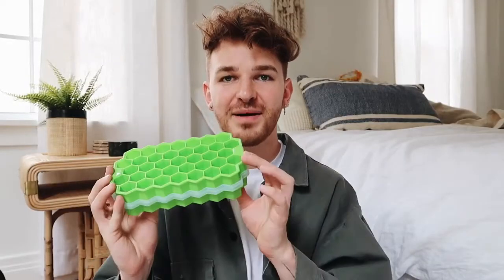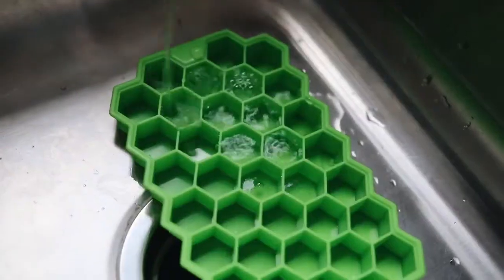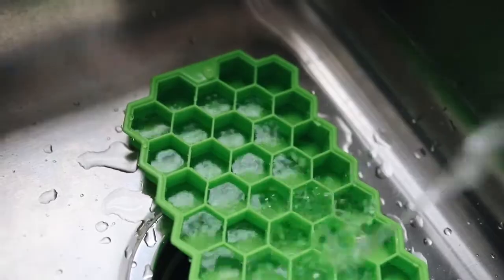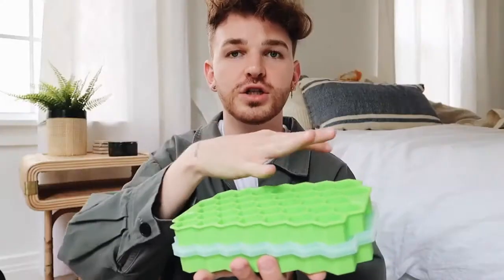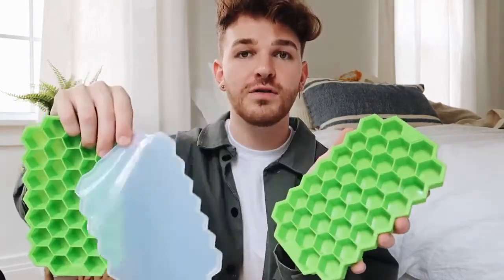This next item is very random but was definitely necessary. When I moved into my new apartment, our old place had an ice machine in the fridge but the new one doesn't. So I got this hexagon-shaped ice cube maker — you fill it with water, put it in the freezer, and get little hexagon cubes. They come in a pack of two and are stackable with a separator in between, so you can purchase multiple and stack them up. You can even put juice in them.